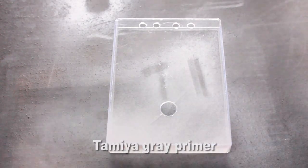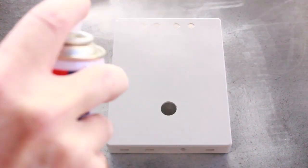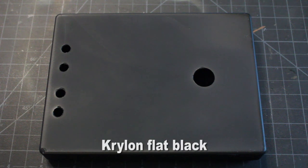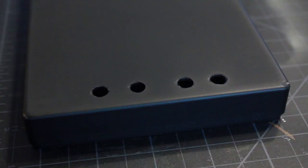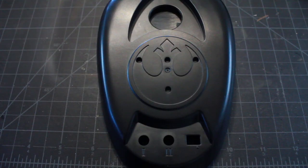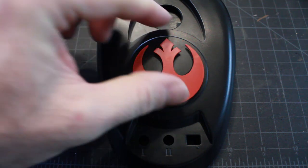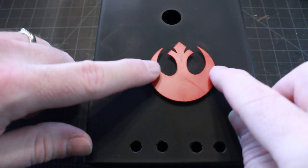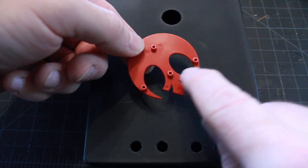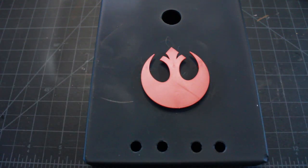I'm going to shoot my plastic base with a coat of Tamiya gray primer, then give it a coat of flat black — regular Krylon flat black — followed by a coat of Tamiya gloss to make it look nice. There's a rebel symbol that comes with the kit base that I'd like to use in the center of my base, but I just need to remove the nubs holding it up, cut those away, and glue it into position.